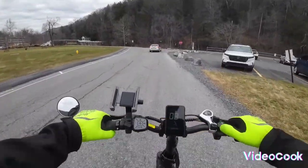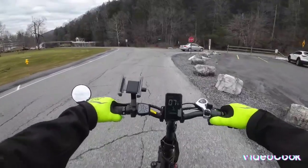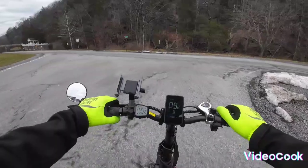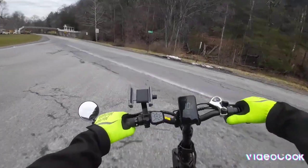We have two more budget e-bikes to review yet after this one. We actually got two of these on Black Friday sales.